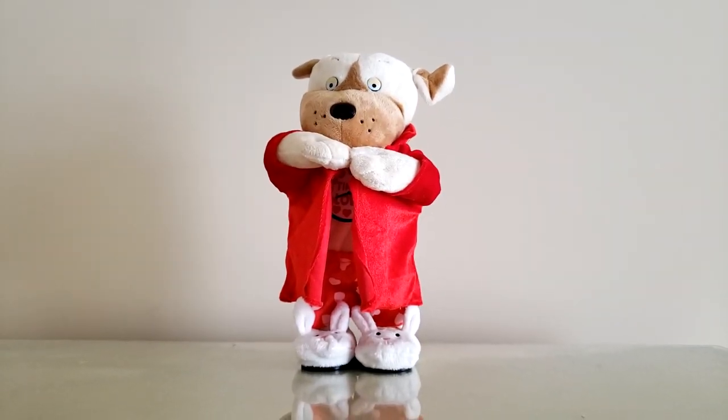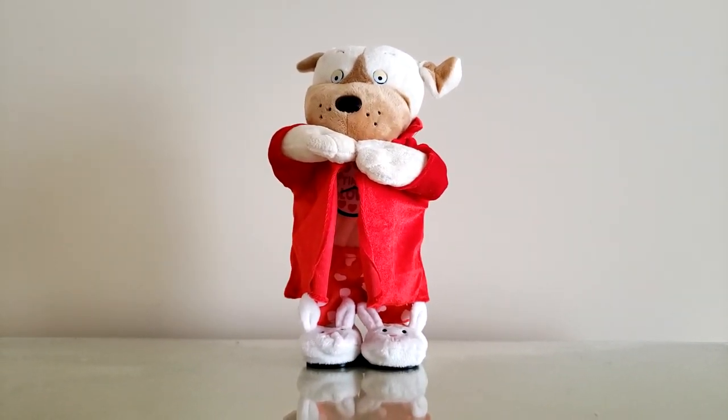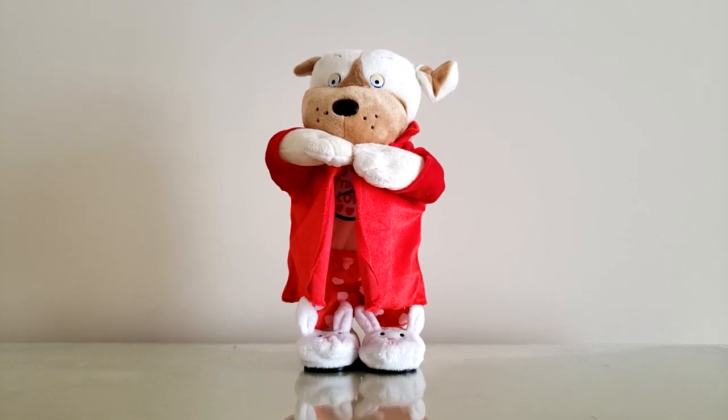Hey guys, JemmyGod here, and today I'm going to be showing you the Jemmy Animated Flirty Flasher Pitbull.